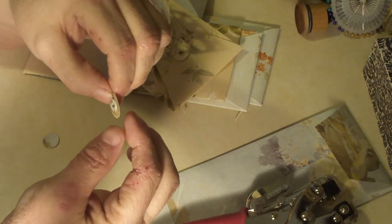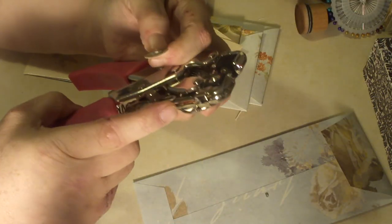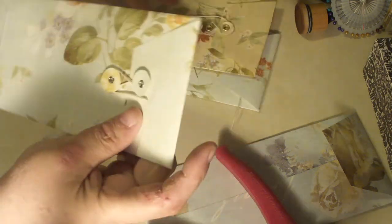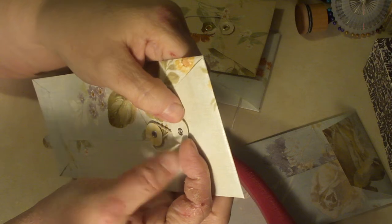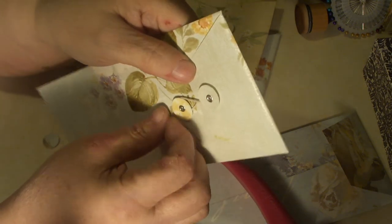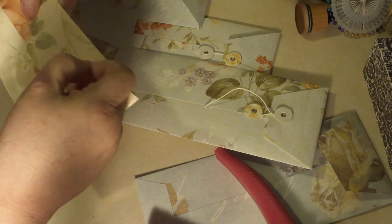I discovered that it's better to use the large hole, because the small-hole eyelets aren't very secure in the wallpaper. I ended up having to glue them heavily with glossy accents, and even then I worried they'd pop off. When I used the bigger ones, the crop dial really folded back the edges of the eyelet properly.